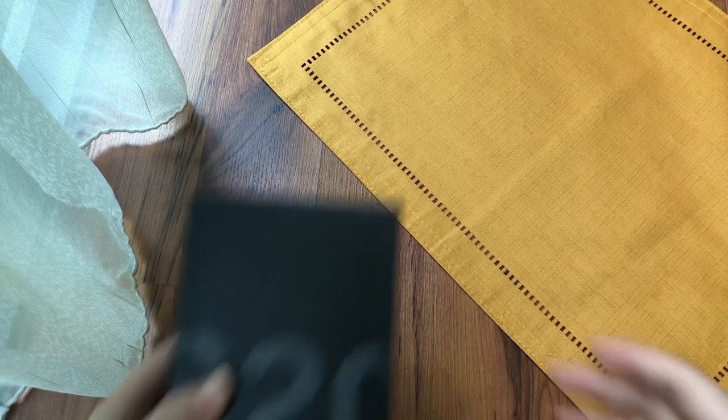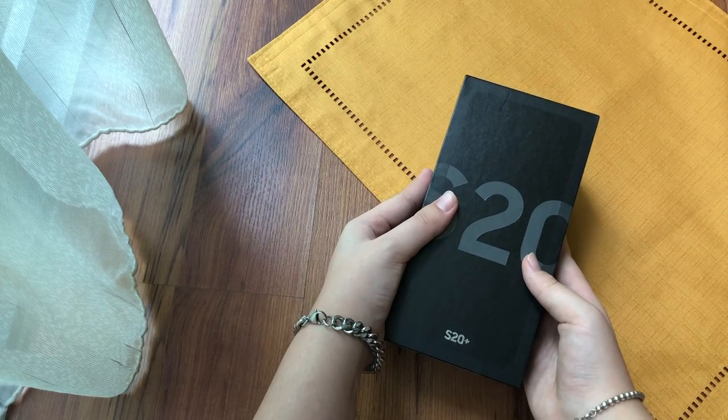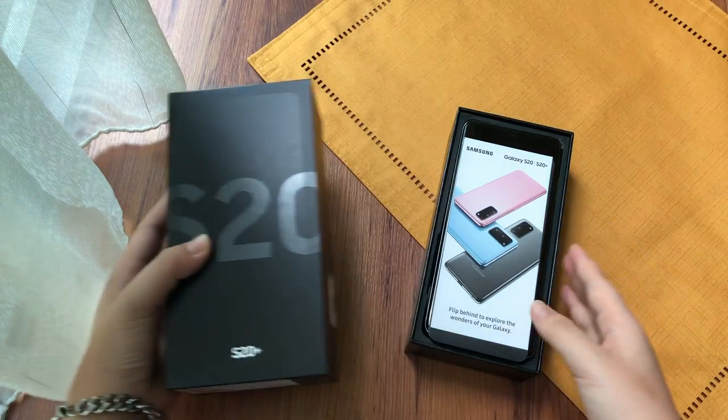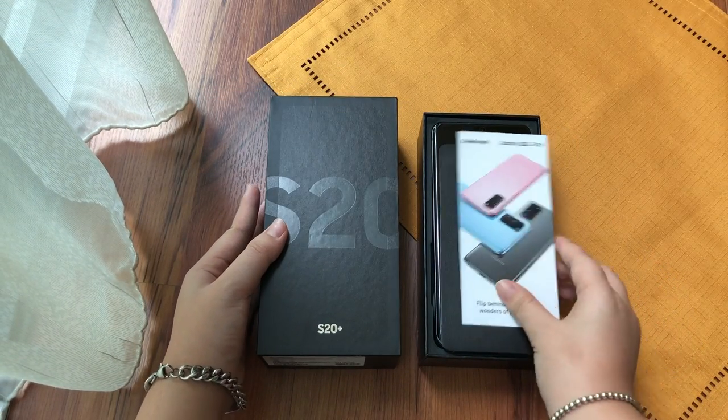Hey guys, welcome back to another video. Today I'm going to be unboxing my S20 Plus and it's really exciting because this is my first Samsung phone in a while. I've been using my iPhone 8 Plus for the past couple of years.